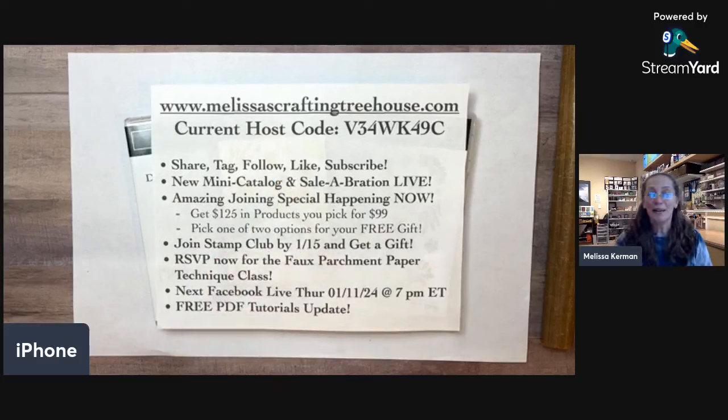The new mini catalog went live today and the celebration promotion started today — it's the biggest promotion of the Stampin' Up! year. You can get freebies when you purchase products, when you host a party, and when you join Stampin' Up! There's an amazing starter kit special happening right now: you get $125 in product for $99, plus two additional free gift options — one is a glass matte set worth $60, and the second lets you pick $30 of additional free product. It goes through February 29th.